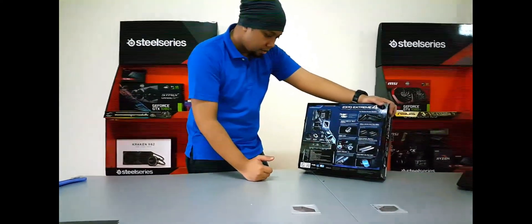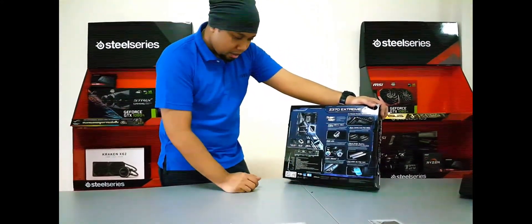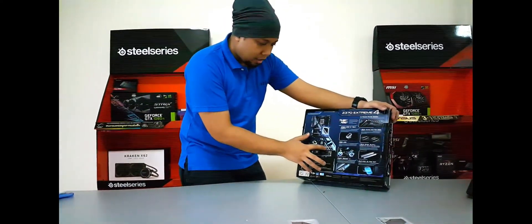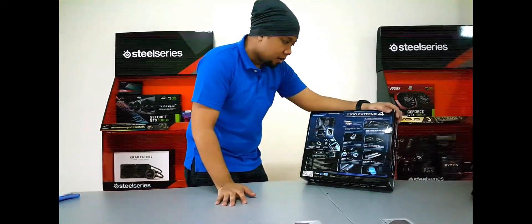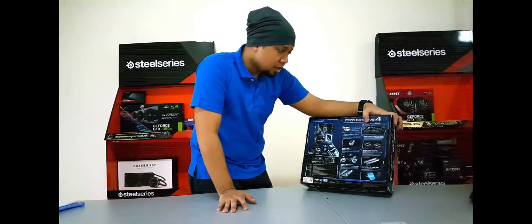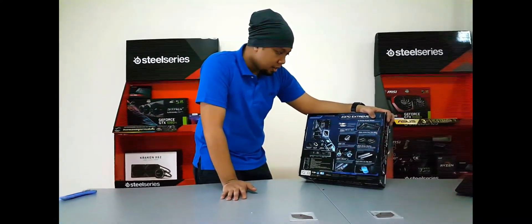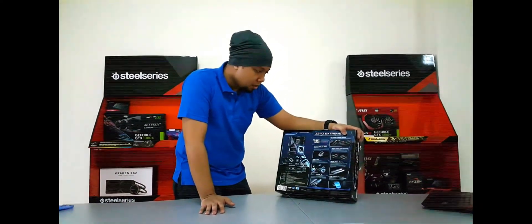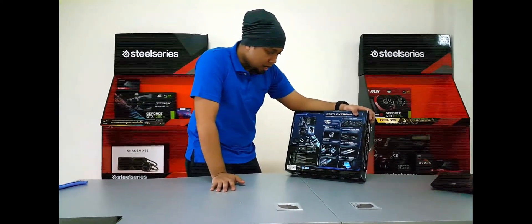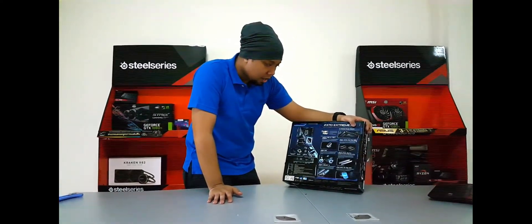Looking at the box picture, it has a water pump header, SLI HB bridge, USB 3.1 type A and C, and Intel Optane memory ready support. It also features a 12 power phase design for smooth power delivery to the CPU, a premium 60 amp power choke, premium memory alloy choke, and dual stack MOSFET.